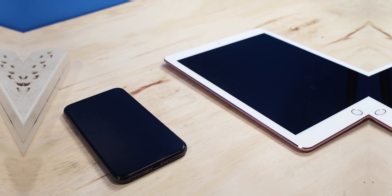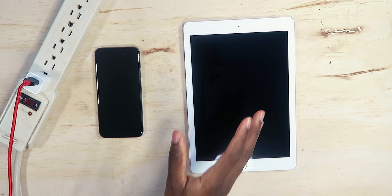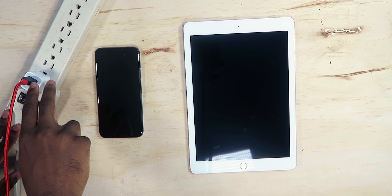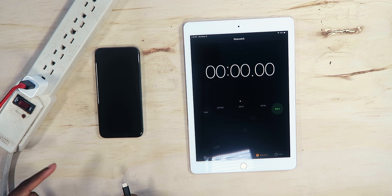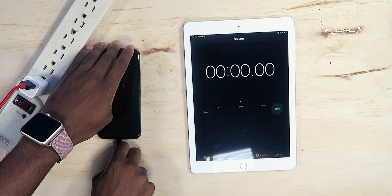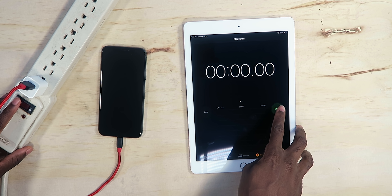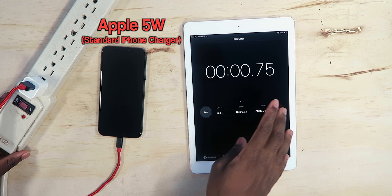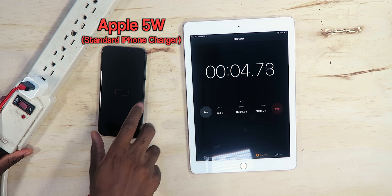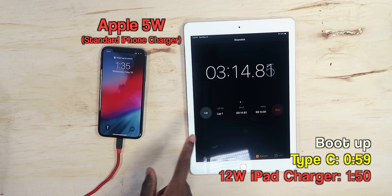This iPhone XS is completely dead at 0%, not powering on. I have the 5-watt power adapter plugged in and the timer starts now — three, two, one. It's just powering and charging the phone slowly. This is going to take forever.